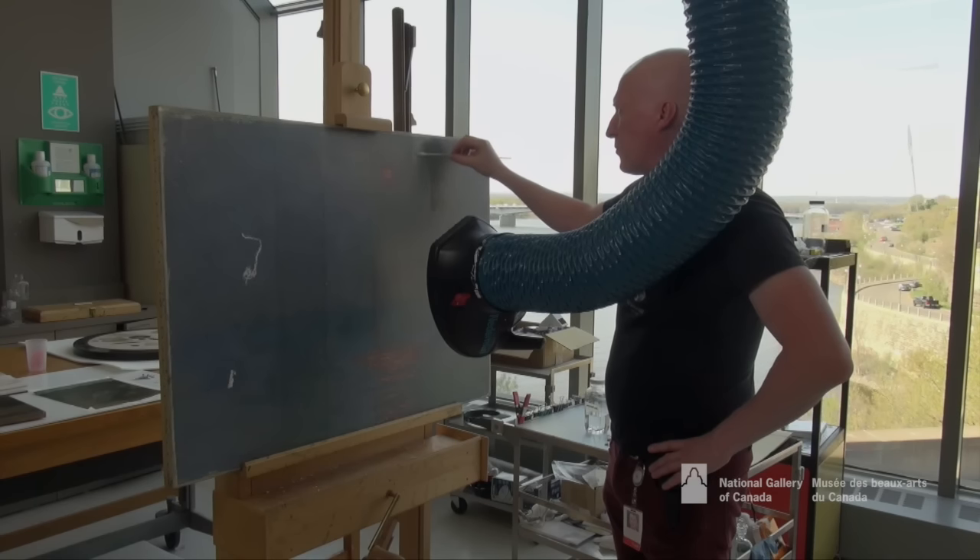Here's the varnish partly removed and partly still present. You can see that it's a sort of warm grey colour and gives a lot of chromatic distortion but also tonal compression. It really just takes the life out of the painting.